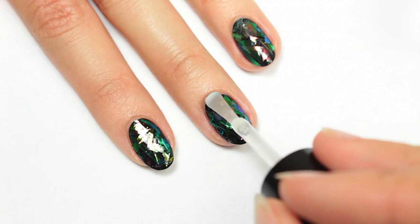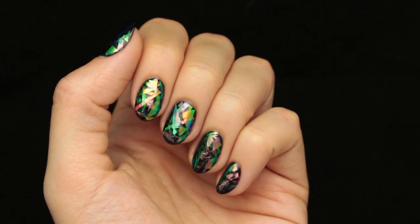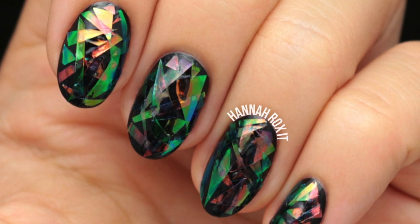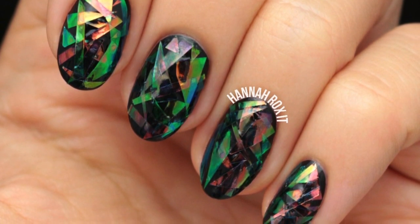And that's it! I really hope you enjoyed this video — please leave a like if you did. Also don't forget to find me on my social networks so you can tag me in all your nail art pictures and recreations. I'd love to see them, and I'll see you guys later, bye!